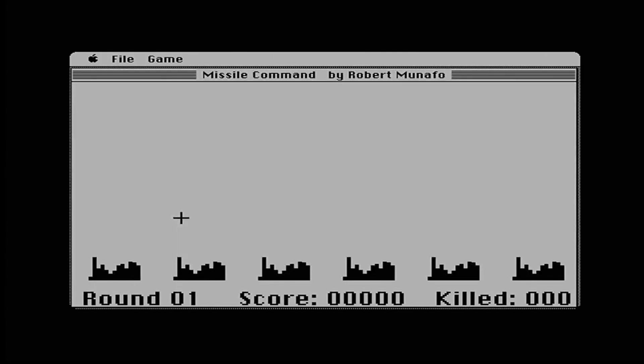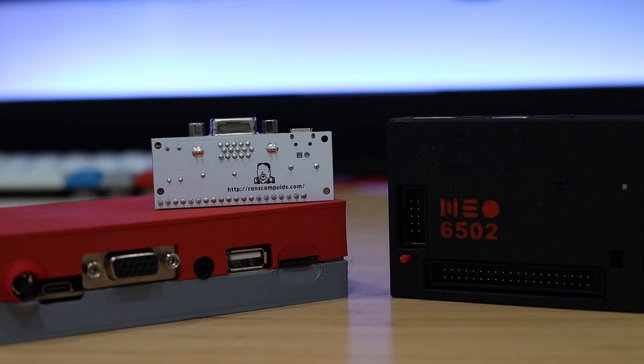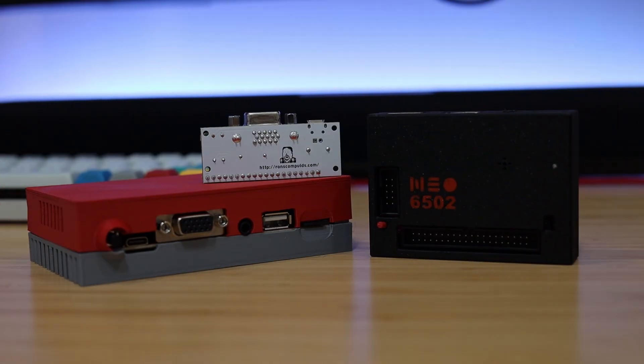Missile Command is definitely my favorite game on here. While these are fun and capable devices, they don't fully replace the older hardware. Have you tried any of these modern retro computers? Let me know in the comments.